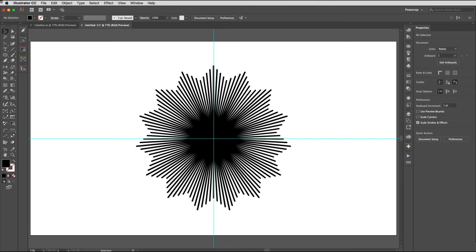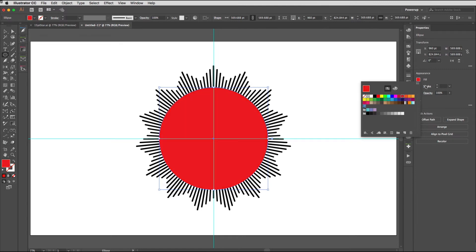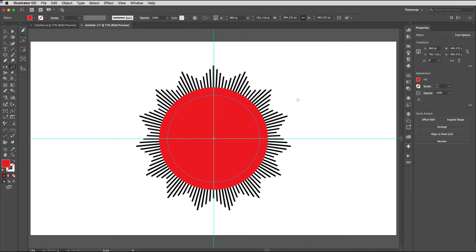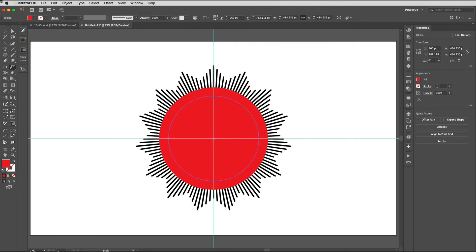Now we need to draw an ellipse, so get the Ellipse tool — tap L on your keyboard. Hold down Alt or Option and Shift together and drag outwards from the center until you've got the outer diameter you're happy with. I'll change the color to make it easier to see. Tap S to get the Scale tool, hit Return, and about 85 percent is the best size for me — I'm going to create a copy, so hit Copy or Alt+Return. If you weren't happy with that relationship you can hit Return again, dial in a different size, and hit OK.